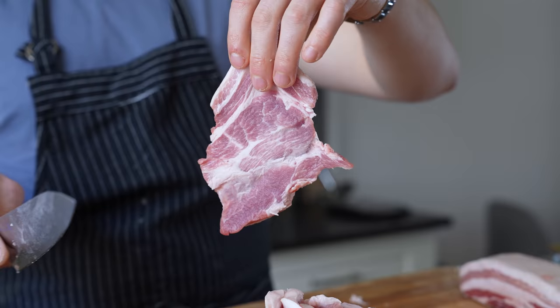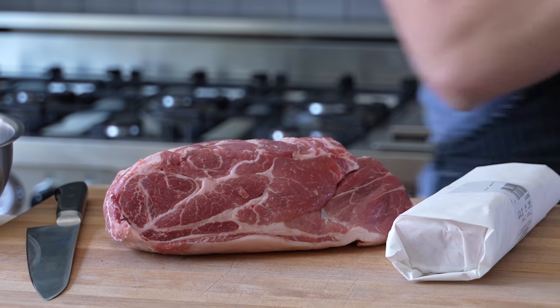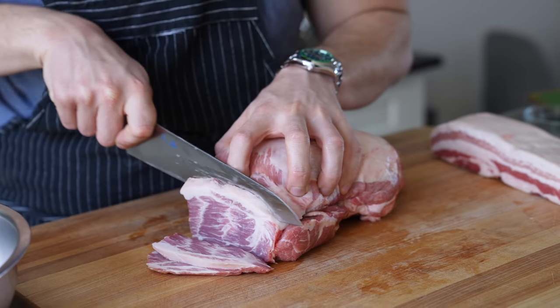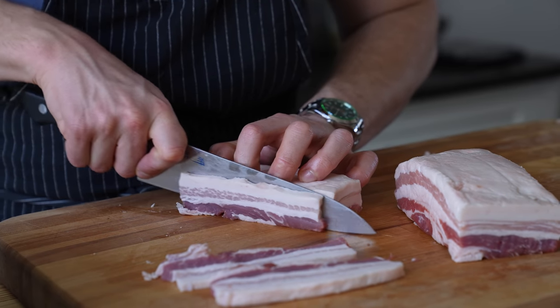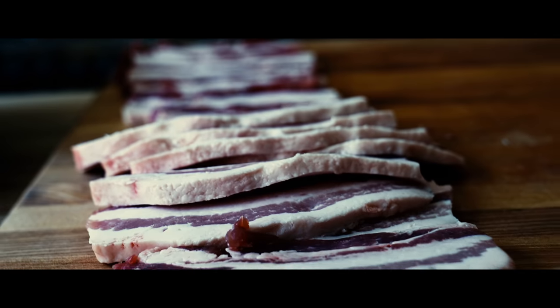Now while that's doing its thing, let's prep our meat. You'll need 3 to 4 pounds of boneless pork shoulder and about 1 and a half pounds of skinless pork belly. Slice your pork shoulder into half-inch thick slices all the way down. For the pork belly, cut it into two even segments then slice those into half-inch pieces as well — sort of like half-bacons.